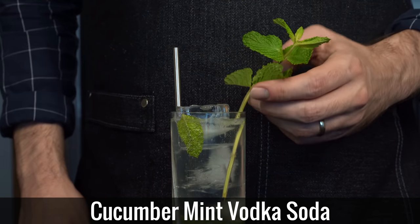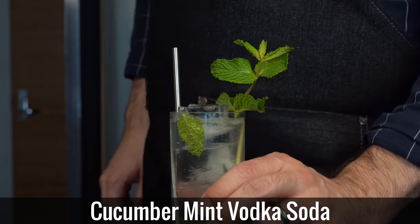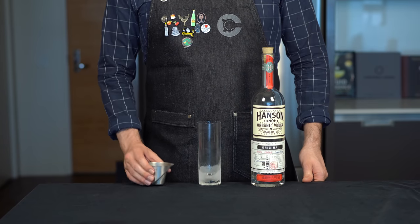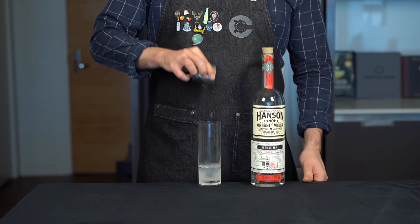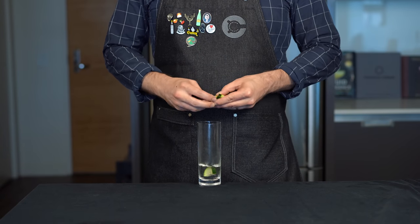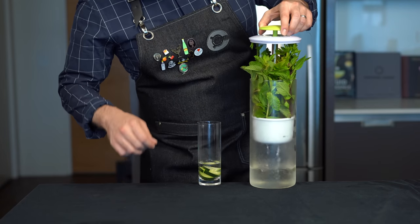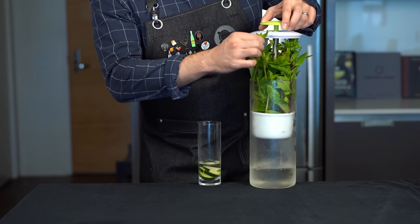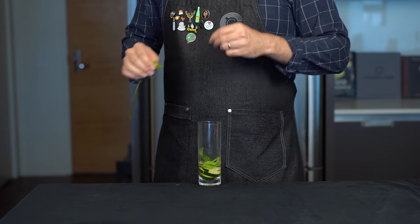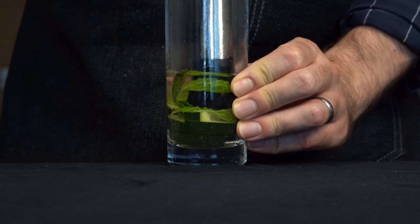For those of you getting over your quarantine bods, we have the low-cal and delicious cucumber mint vodka soda. Two ounces or 60 mils into a chilled Collins glass. Cut up about three or four cucumber slices and drop them in the glass. Let's head to the herb keeper to select some mint — pull off about four or five leaves.